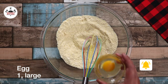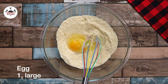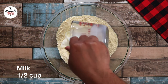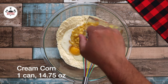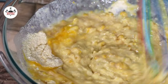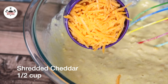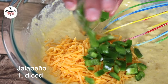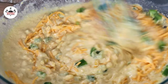Once the dry ingredients have been thoroughly combined, add in 1 large egg, half a cup of milk, and 1 can of creamed corn. Go ahead and whisk until thoroughly combined. Then add in half a cup of shredded cheddar cheese and 1 jalapeño, diced. Go ahead and incorporate those two ingredients in.